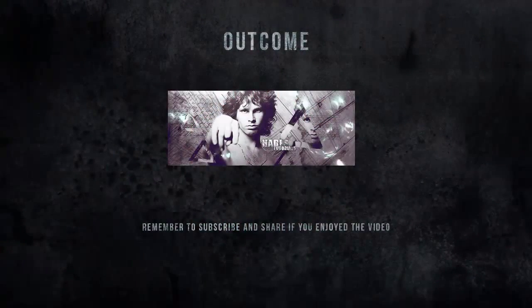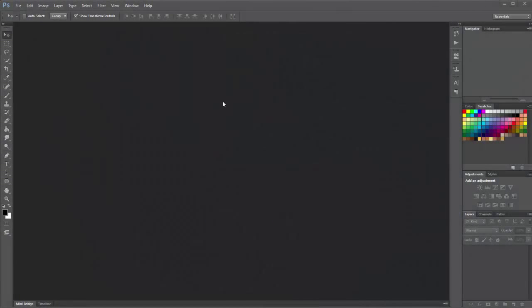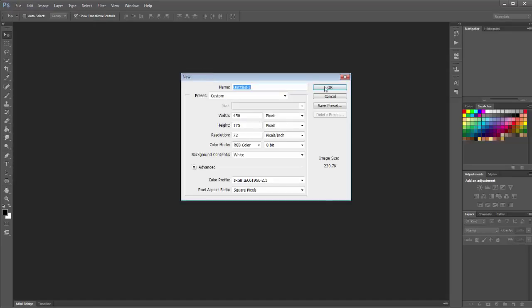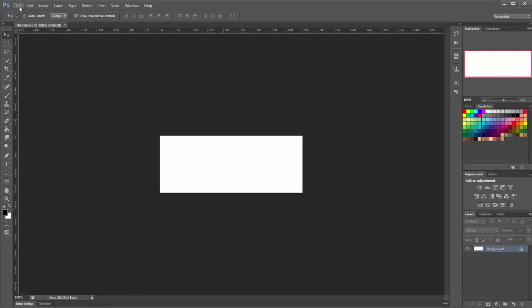Hello and welcome to another Hades tutorial. In this video we're going to be making this signature here. It's a little bit different and we're using another stock for people that don't like using renders, so you can use nearly any image you want. It's pretty easy to do. Let's get to it — we make our new document and choose a width of 450 and a height of 175, then I'm going to bring in my stock.